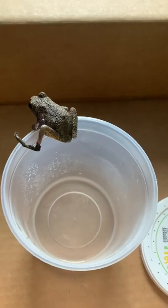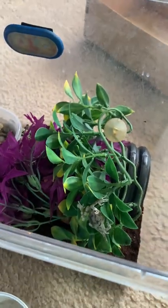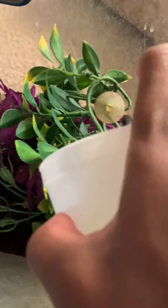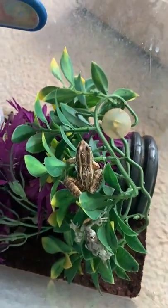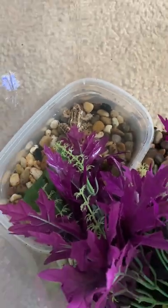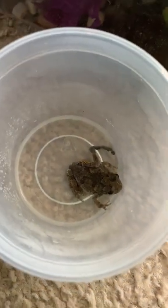Now let me get him set up. All right, so now that he's done soaking, I'm gonna put him in a tank. Here's one of his friends that he'll be living with — this guy right here. This is actually a pickerel frog — kind of looks like a leopard frog, but they're not leopard frogs. Yup, he'll be living with another gray tree frog and a pickerel frog.